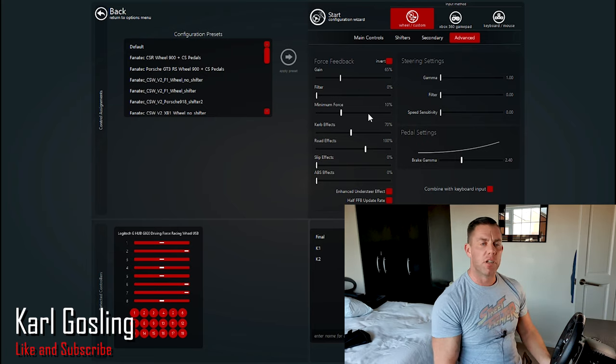Road Effects — I've read people saying to put this to zero as well, but road effects give you your lumps, bumps, and undulations. To test it, run off onto the grass and you'll feel vibration and force feedback from the lumpy surface. On a bumpy track you'll even feel the odd lump and bump. I personally want that — what's the point in having a force feedback wheel with vibration motors if you turn all those effects off? Road effects cover lumps, bumps, and potholes. I have that at 100 percent on this steering wheel.